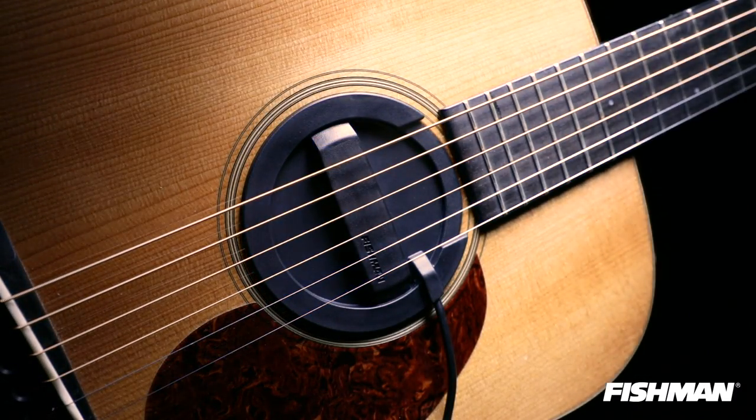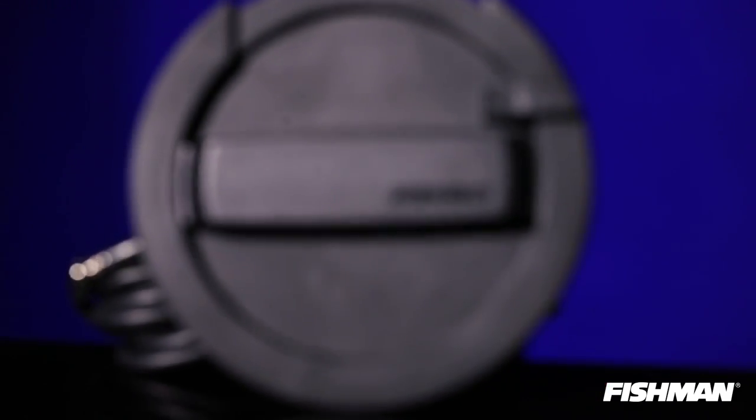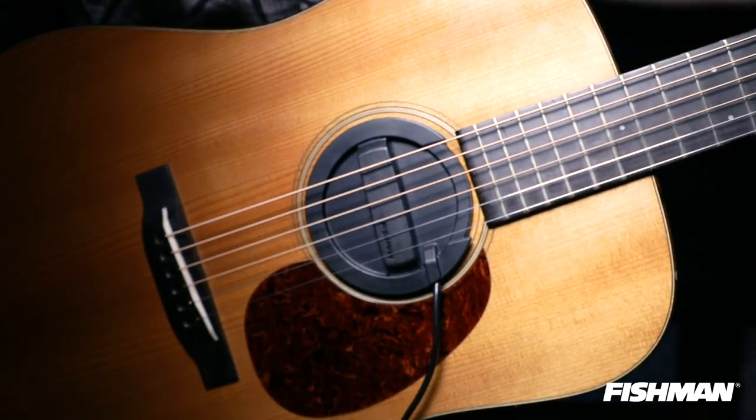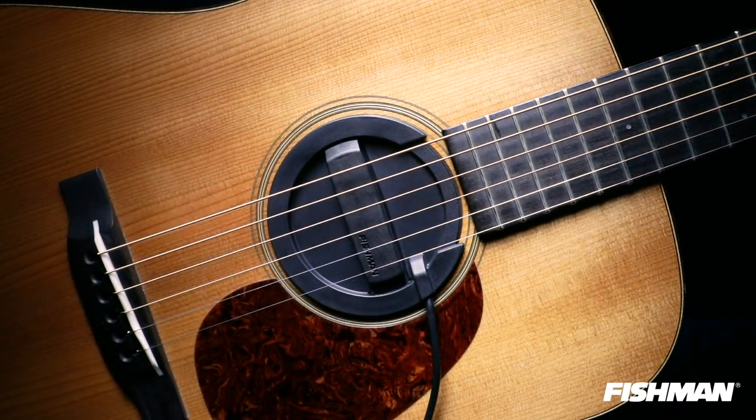If you need a pickup for high-volume playing, try the NEO-Buster. This is our standard humbucker pickup enclosed in a feedback buster that simply pops into the sound hole. It's easy in, easy out, and gives you great high-level performance. There are no screws needed to mount the NEO-Buster and it comes with a removable gasket to fit multiple sound hole sizes. Let's take a quick listen to the NEO-Buster in action.